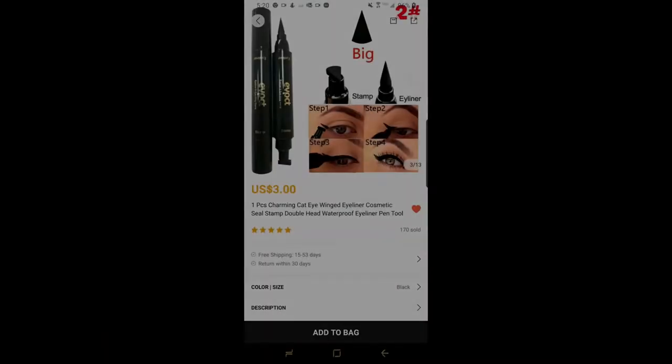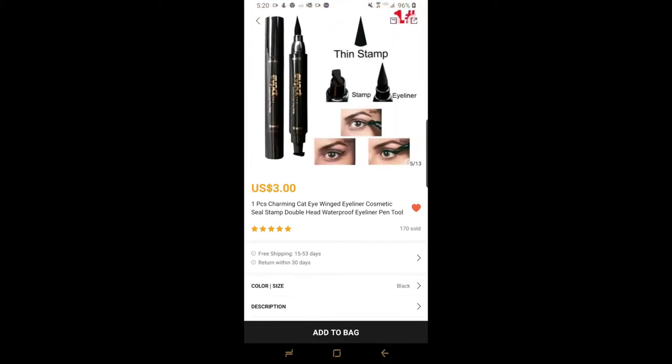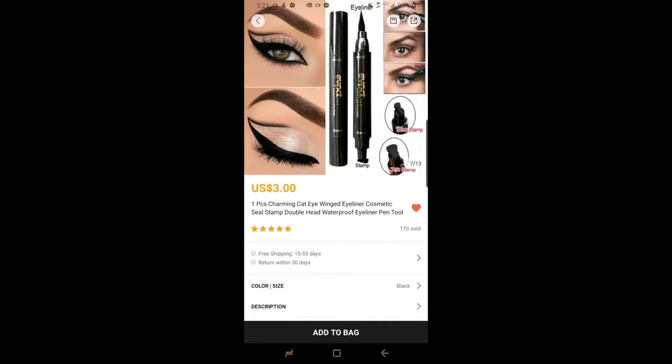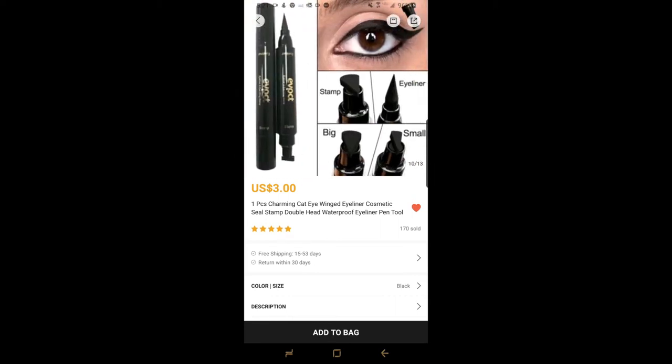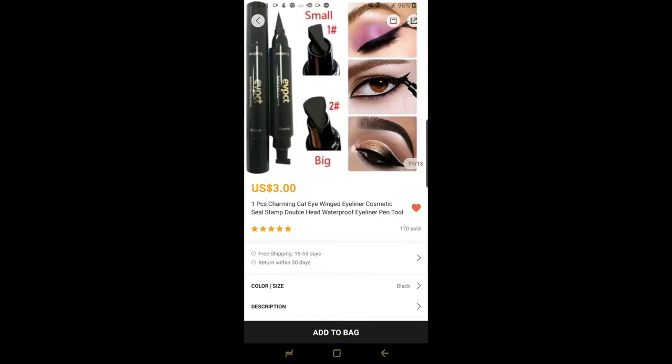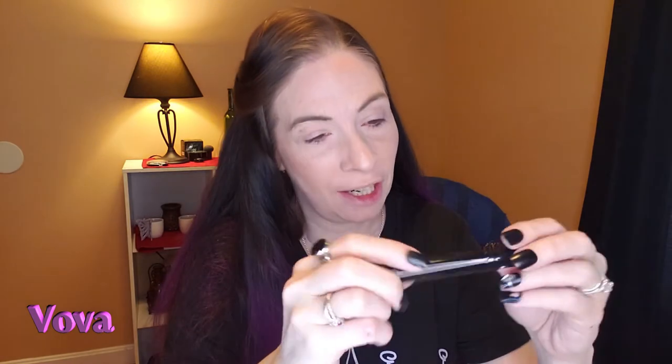Next item from Wish — it looks like an eyeliner and stamp. I don't know about you, but I have not perfected the art of doing a cat eye with eyeliner yet. I don't do it as much.